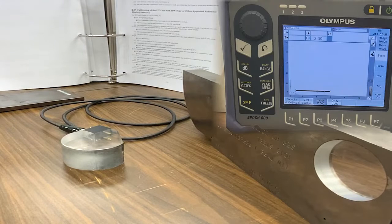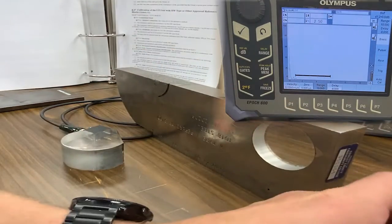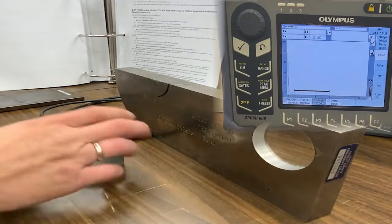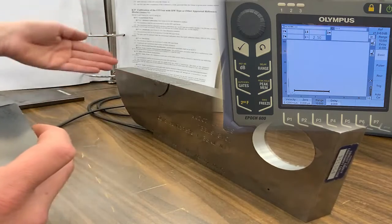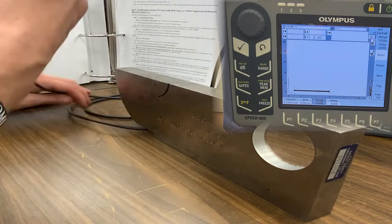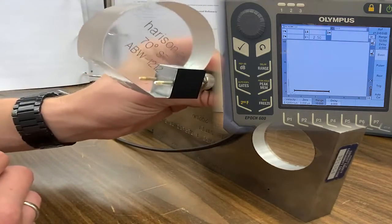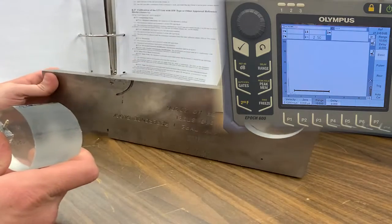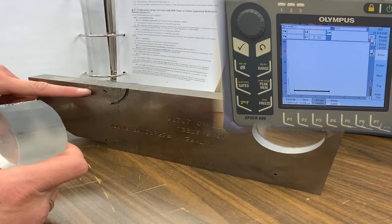We're going to do a D1.1 calibration for shear wave, and I will pull up the sections of the code as we go to verify that I am following the inspection criteria. The transducer is within requirements. We have an IIW block here — the Type 1 block — and our reflectors for distance calibration.